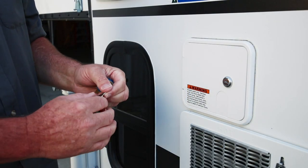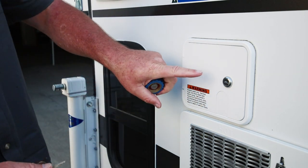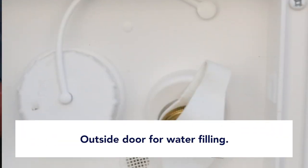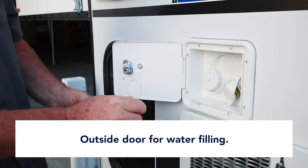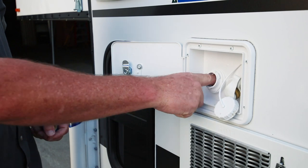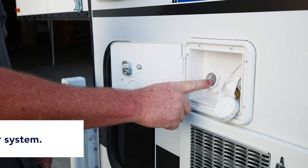This section is going to cover the water system on the four-wheel campers. This is your outside door for filling. There are a couple of different components in here — a cap with an empty hole to fill your water system.